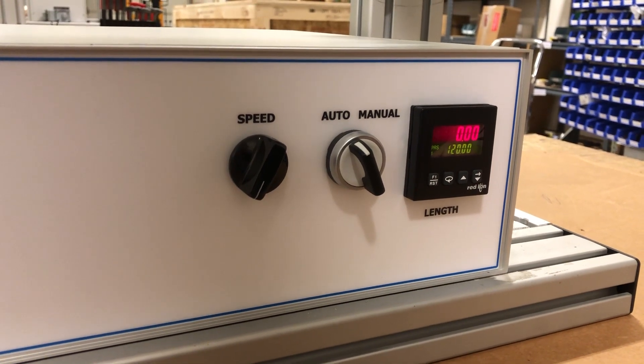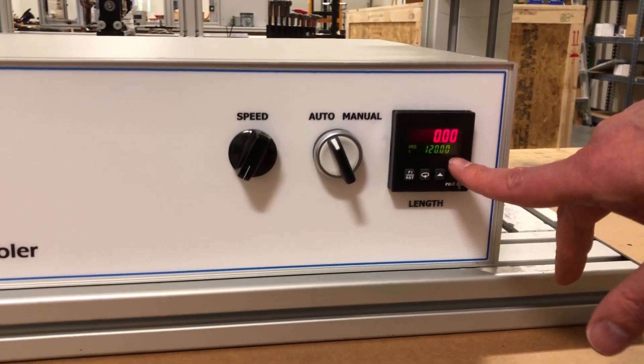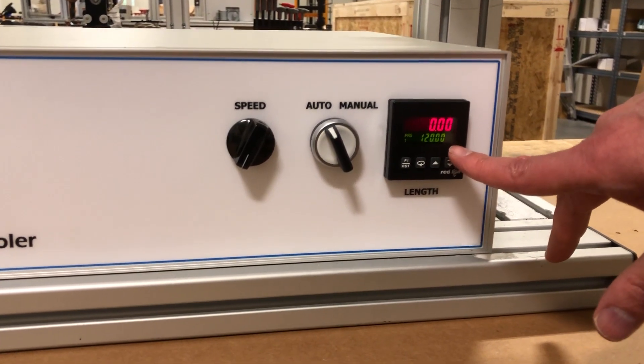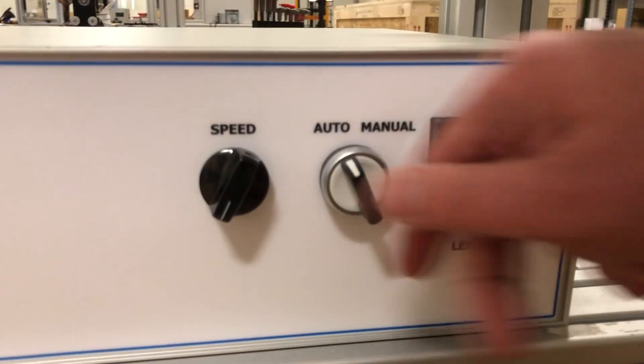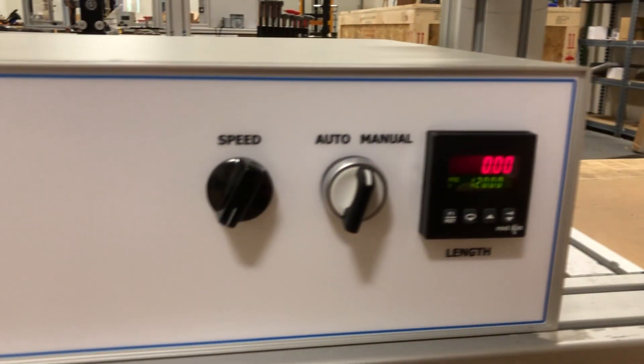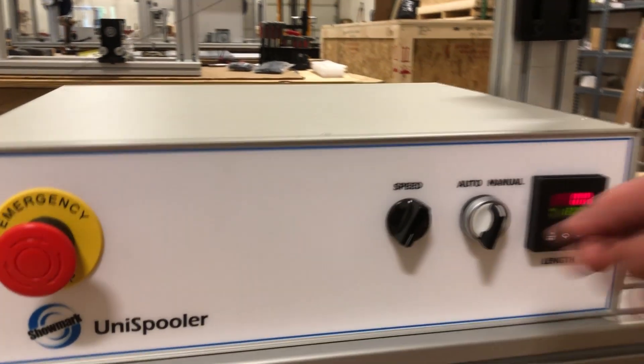When we run, we can choose to run in either auto or manual mode. In auto mode, we'll use the number down here as our target length, which is currently set to 120 meters — the machine will stop automatically at this target length. In manual mode, it'll run indefinitely until the operator turns the speed down to 0. We'll be using auto mode for this run.